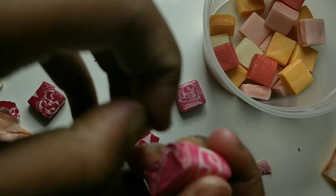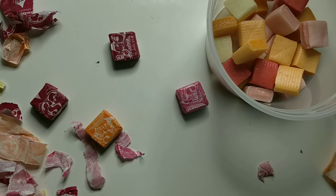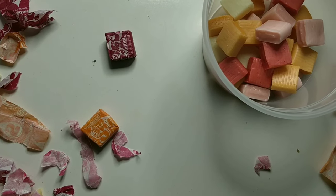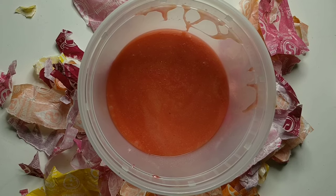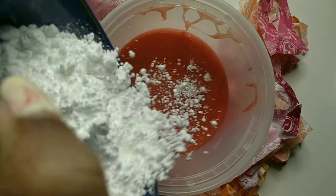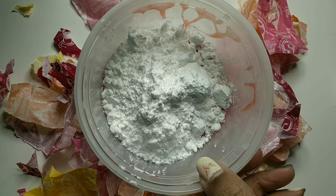After all that's done, I put it in the microwave in about 10-second intervals. It's going to be burning hot — it is not safe — so make sure you have someone older to help you when you're doing that.